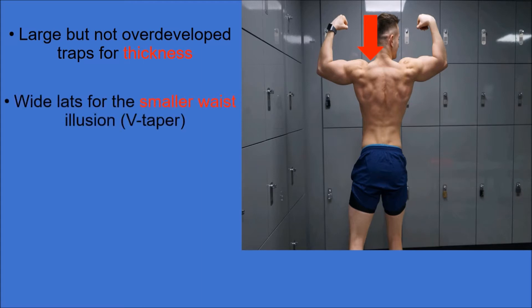The lats originate from the lower part of the back, where they cover a wide area. The function of the lats is to extend, adduct, and medially rotate the upper limb, helping you achieve that wide lat look for a smaller waist illusion.